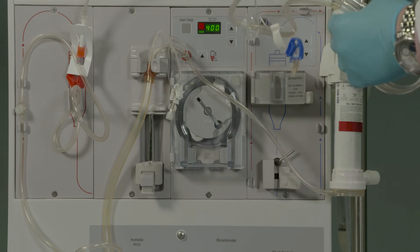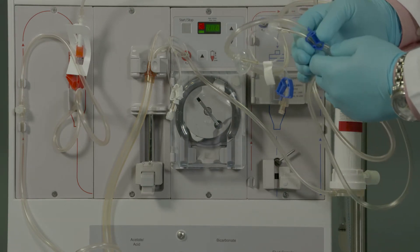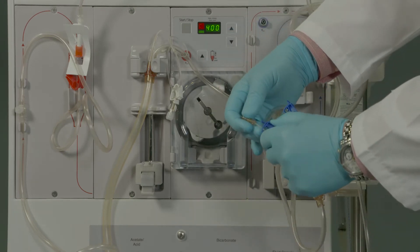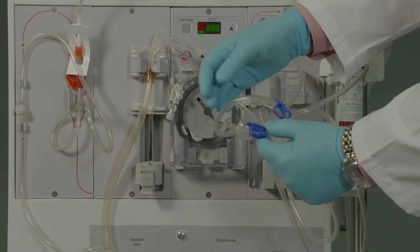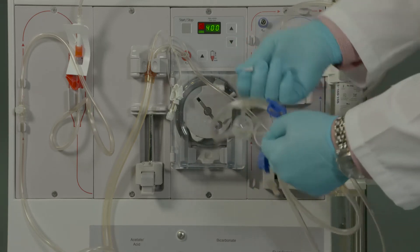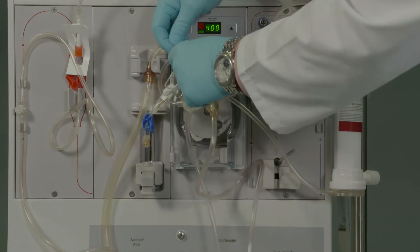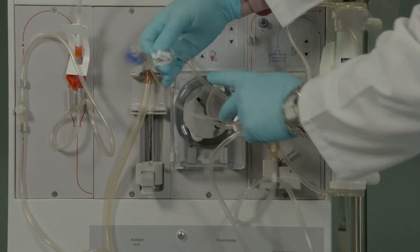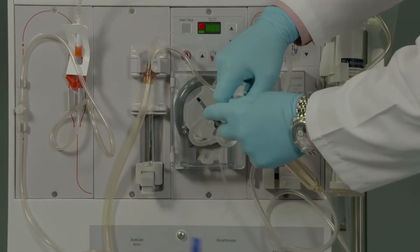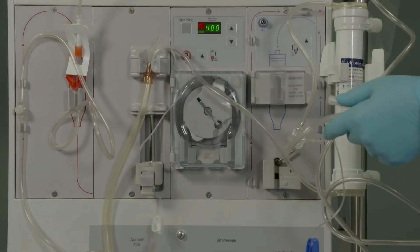Clamp the level adjust medication line, venous pod monitor line, and heparin line and remove the coiling tape from these lines. Remove the remaining white or blue coiling tape from the venous portion of the set.